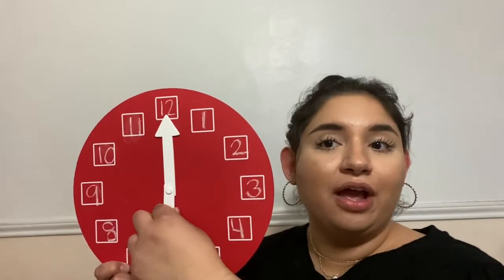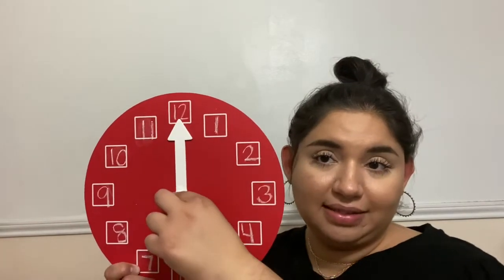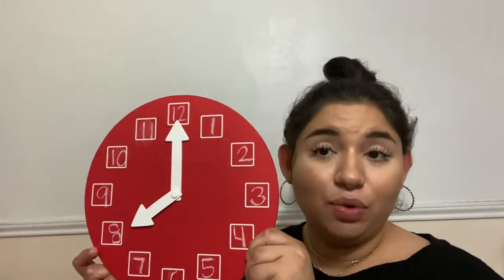Wherever the hour hand goes, that is going to be the hour that we're in. I'm going to move it somewhere else. Where is the hour hand pointing now? Say it out loud. If you said the number 8, you are correct. The hour hand — which is the shorter hand — is pointing to the 8, so that means it is 8 o'clock.